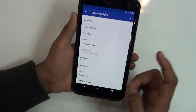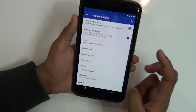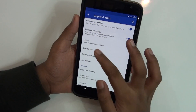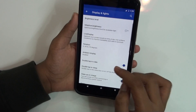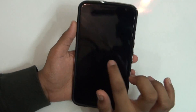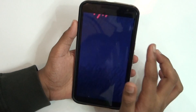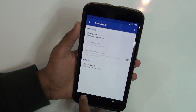Taking a look at the features, you get LCD density control, screen recorder, custom animations, and cast screen. You also get battery light, double tap to wake, and double tap to sleep — so you can just double tap the device to wake it. You also get adaptive display.